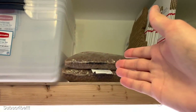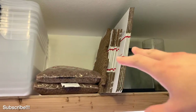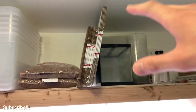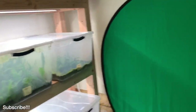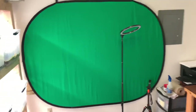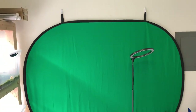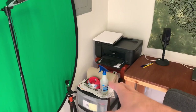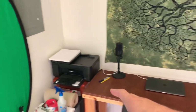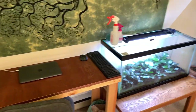Up here we've got more supplies for expanding. I've got some more of the hydroton clay pebbles and some stuff for shipping. Up here we've got spare parts, extra lights, tanks, and what have you. Here is where I do most of my green screen work — I just have a simple pop-up green screen hung with some command strips, along with my tripod and ring light. This is my shipping supplies area, and I've got my printer for packing labels. Computer, mic, my desk — that's basically where I do all my video editing.